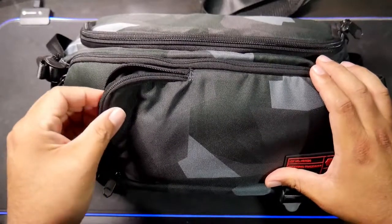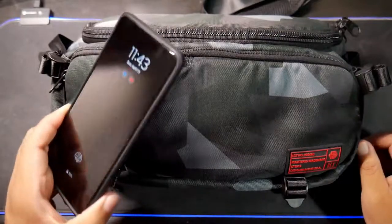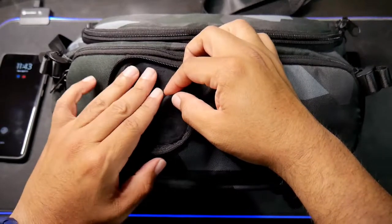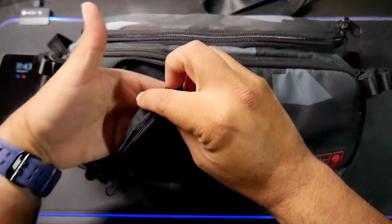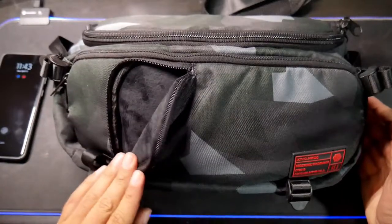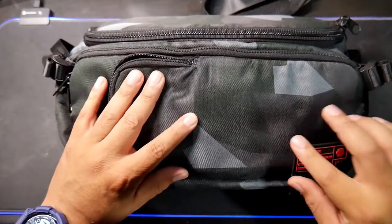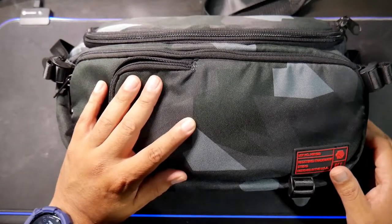Let's open the first compartment — what do we find here? This is where you can carry your cell phone, of course very important. It has a very soft material inside. I usually put the phone this way so that if something hits it in the front, it doesn't damage the screen — that's kind of important.